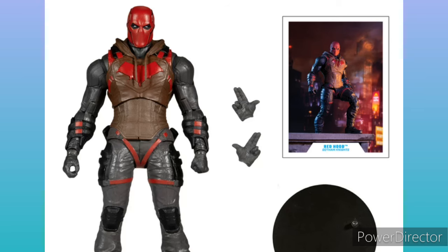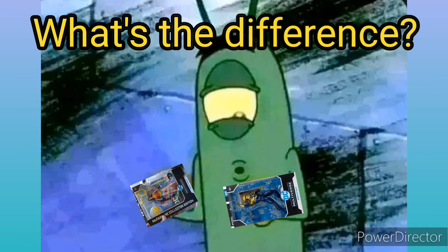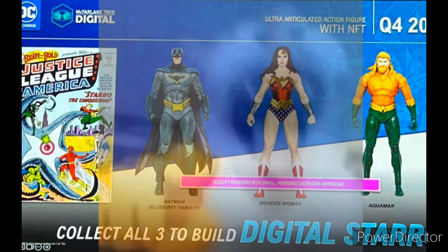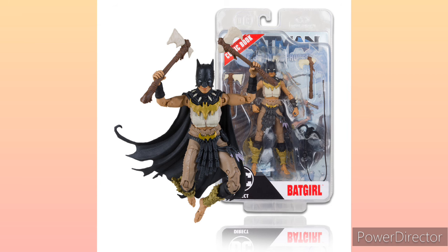So, how are guns coming back to DC Multiverse? Well, if you've been collecting DC Multiverse for a while, you probably know about these four sections of figures that McFarlane makes — even though they all look the same and they're 7-inch. First off, the DC Multiverse line — guns are not going to be there. Then we have the Digital Wave, which funny enough, this wave I'm showing right now never got to see the light of day. So they're not going to be in the Digital Wave. We also have the Page Punchers, which include comic books — they're not going to be there either.